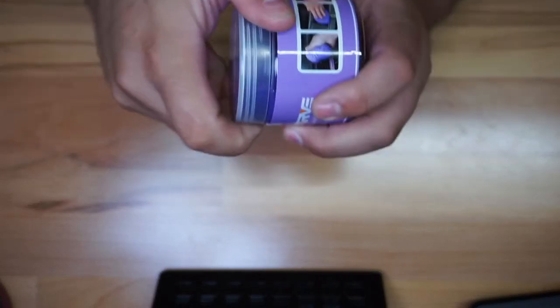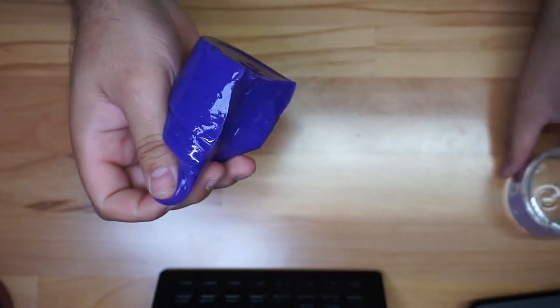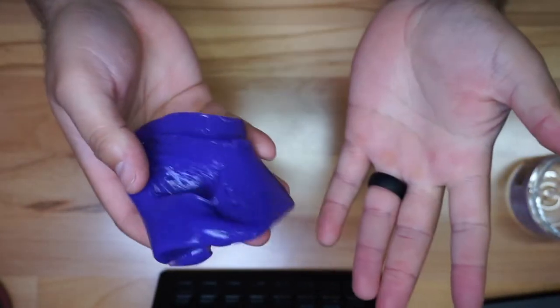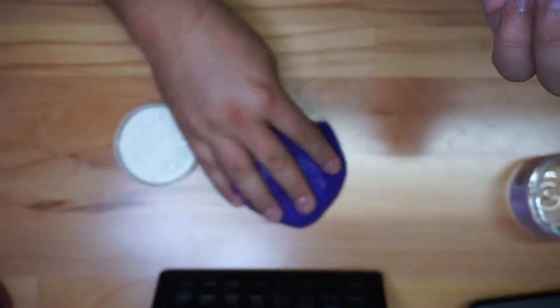If you open it up right here, you're going to see how it comes out. Essentially you have this gluey substance — it feels a little bit cold. You put it in places where you need to get that dust and all that out.